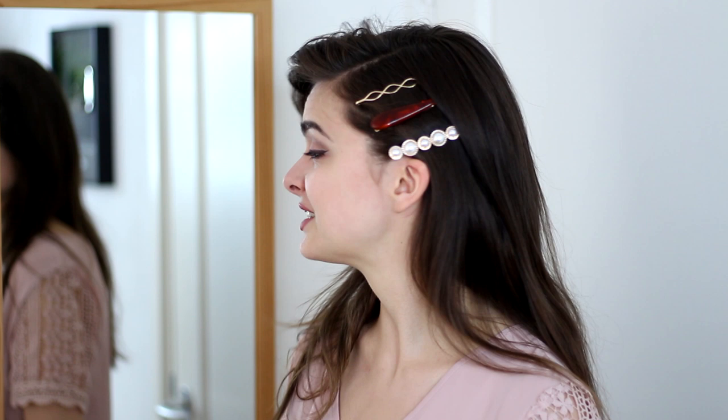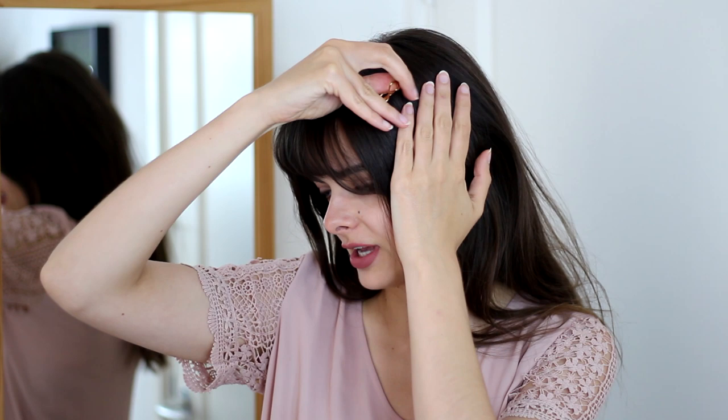Another thing you can do, which I personally think is pretty cute, is to not really have the clips serve any purpose but just put them in your hair as an accessory. For example, I can just take my little loopy clip, open it up, and just kind of slide it into the side of my hair and have it sitting there. It doesn't serve any purpose — it's just a cute little decoration, and that is another way that you could use the hair clip trend.